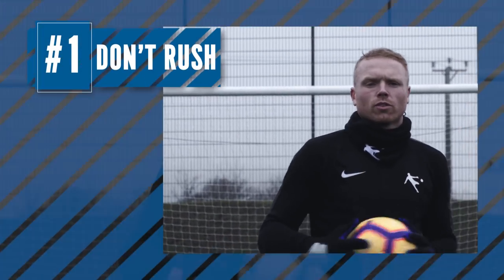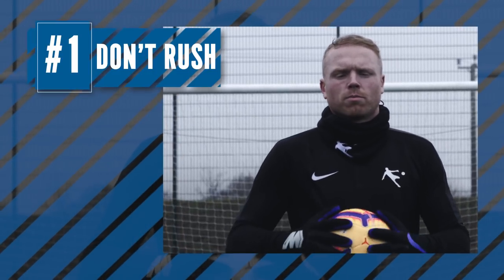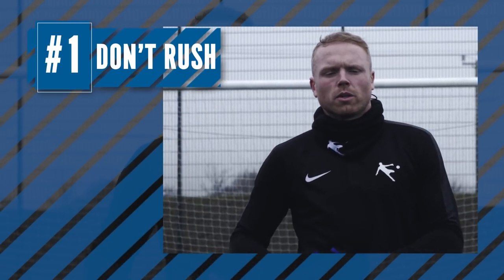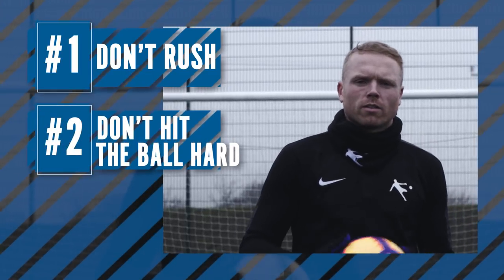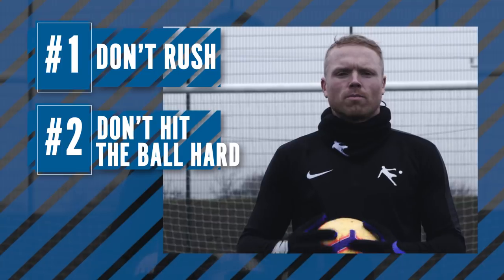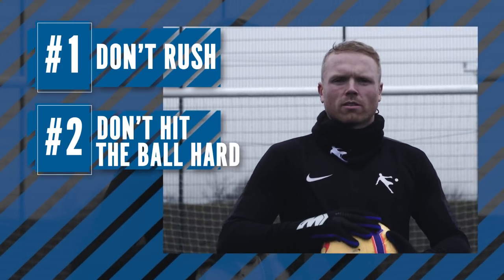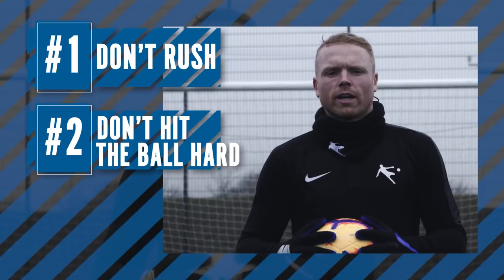A few little tips: try not to rush. Rushing is one of the biggest reasons why you might scuff your side volley or kick it into the ground, which obviously you don't want. Don't try to hit the ball too hard — it's all about timing and technique and not a massive amount of power. Obviously, the little snap movement, the faster you do that, the more power you're going to get.